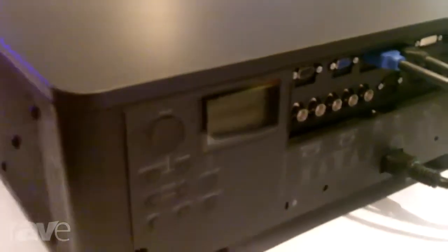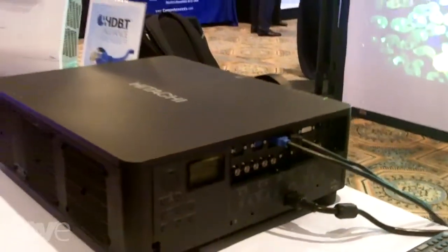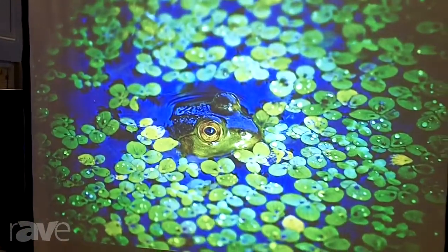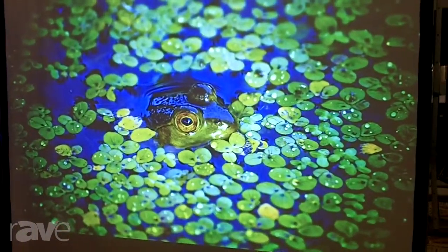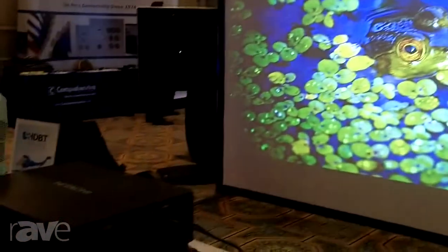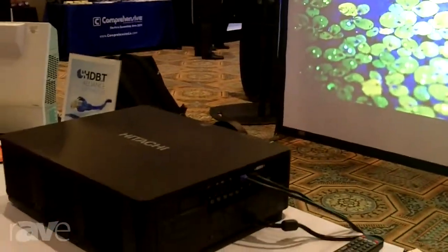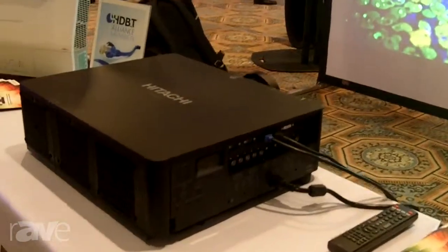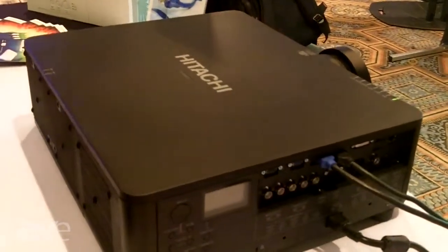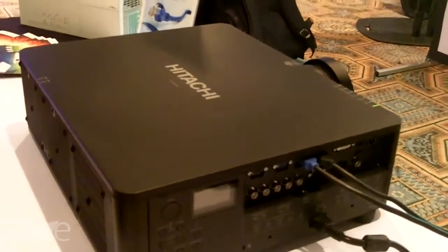With the touch of a button on the remote, it switches in 9 seconds and is also accessed through control. This projector also offers HDBaseT, dual HDMIs, and HDID. One of the cool features about this projector is that for its size and its brightness, it is extremely quiet.